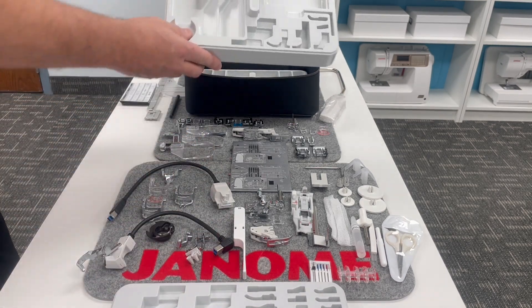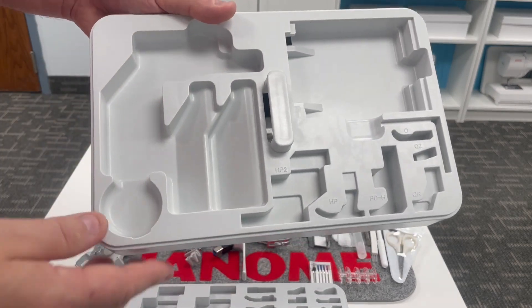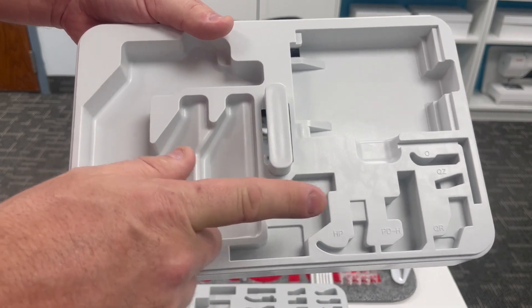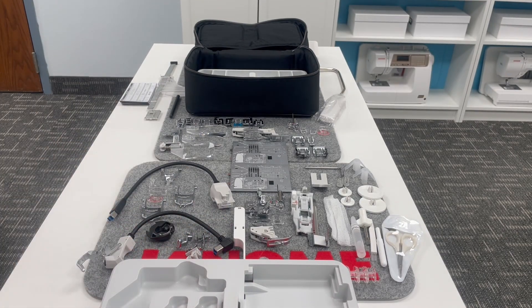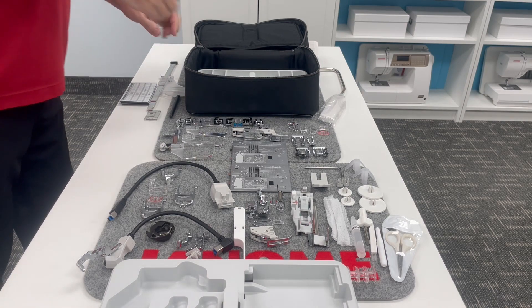This is the tray I was most excited about — this second tier. You can arrange them however you wish. Some of those extra add-on presser feet that were released after, like the Memorycraft 15,000 Quiltmaker — we had a release of an update for some extra feet. Those are included, and those fit in those extra slots.